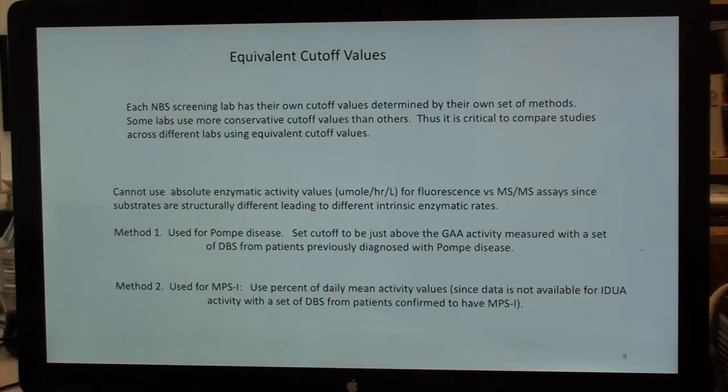Equivalent cutoff values: we cannot use micromoles per hour per liter — we cannot use absolute activities for fluorescence versus mass spec, because the substrates are structurally different and the intrinsic enzymatic rates differ across platforms. Method one, which I'll use for Pompe disease, sets cutoffs just above the GAA activity measured with dry blood spots from patients previously diagnosed with Pompe. Method two, used for MPS-1 where I lack affected patient data, uses the percent of daily mean.